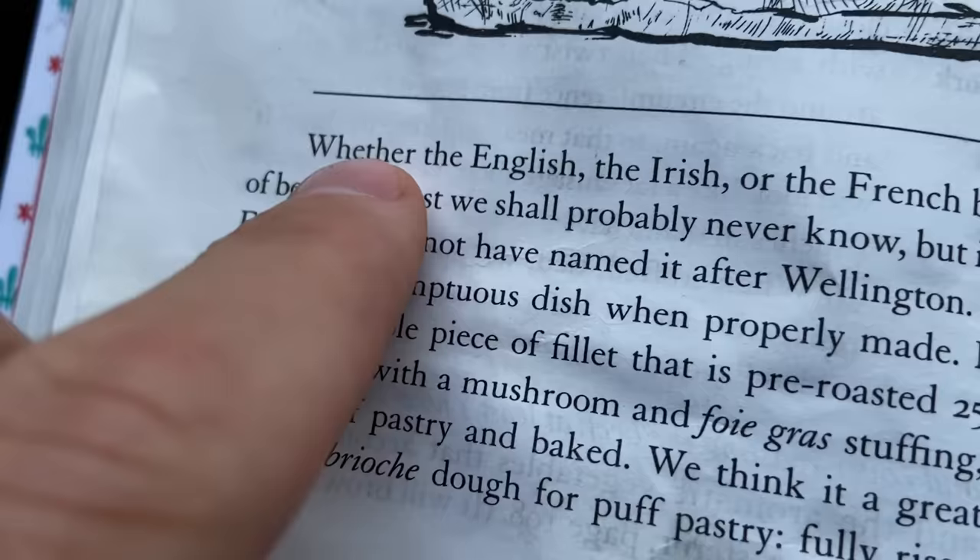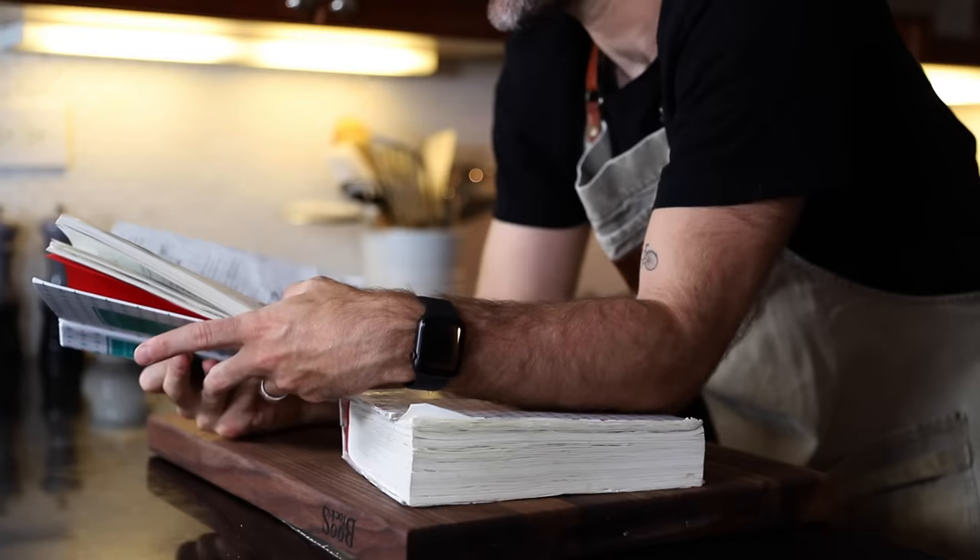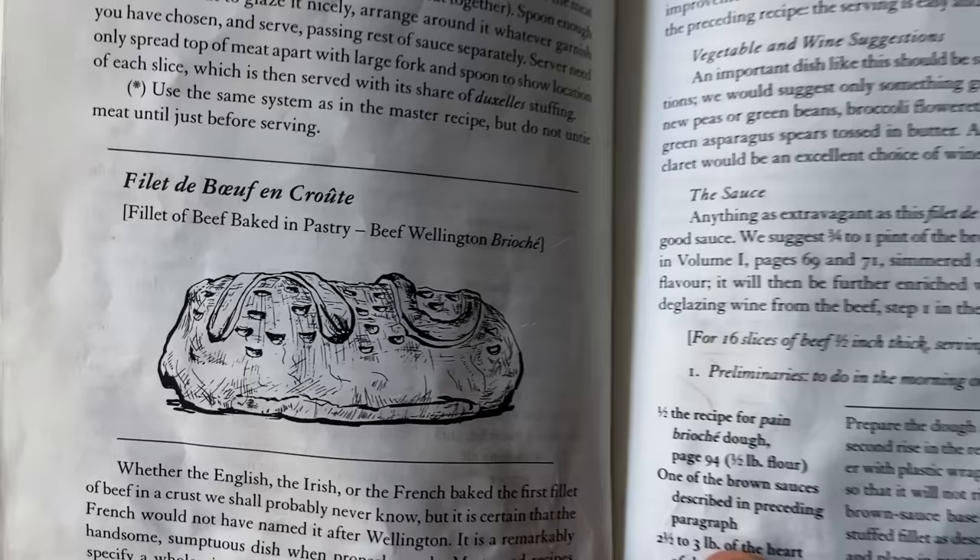It says here — is it English, Irish, or French? No one really knows. The name is English, obviously, but the origin of it, I'm not going to get involved. I have a theory that it's because this book is just so daunting to look at. It's scary. The recipe is a beast.